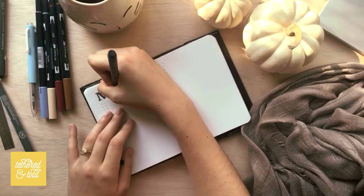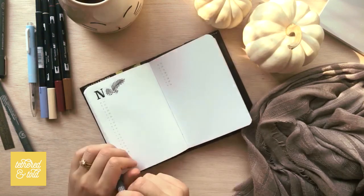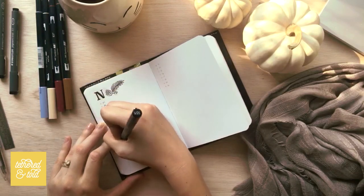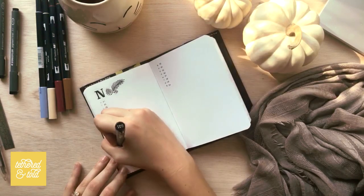I enjoy how simple it is to set up and fill in. I'm not quite sure what I'll put at the bottom of the opposite page, but I'm sure it'll be something along the lines of a notes section, maybe even a grocery section. It kind of just depends on what I'm feeling in that moment.